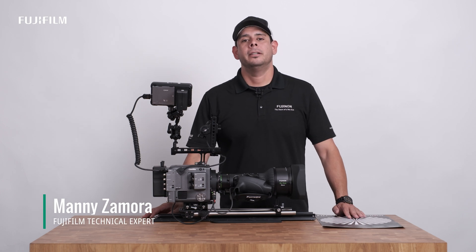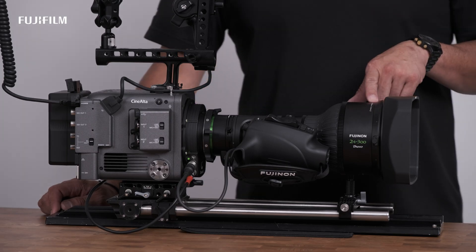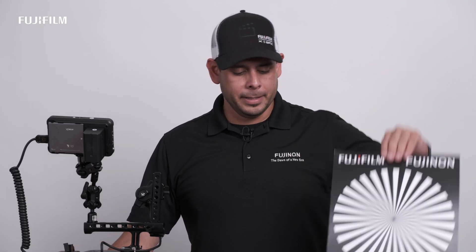Hi, Manny with Fujifilm here. Today I want to show you guys how to properly back focus a lens. We'll be using our Duvo 24-300 and our Fujinon Siemens Star chart. Let's get started.